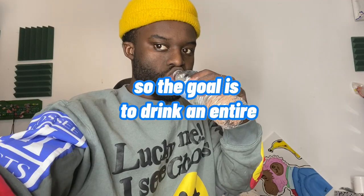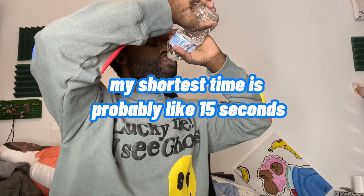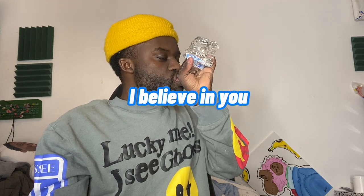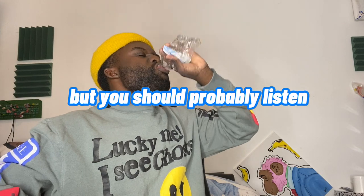Water challenge. The goal is to drink an entire bottle of water in the shortest amount of time. I would say my shortest time is probably like 15 seconds. My longest is probably this one, which is 24. But go grab a water bottle right now and see if you can beat me. I believe — go get some water. I'm not your mom. I can't tell you what to do, but you should probably listen.